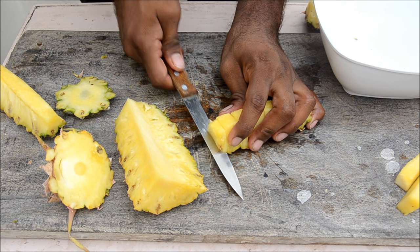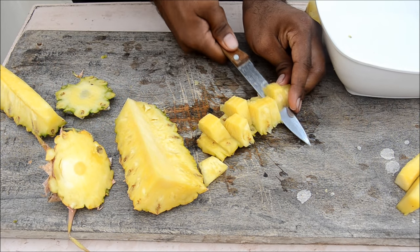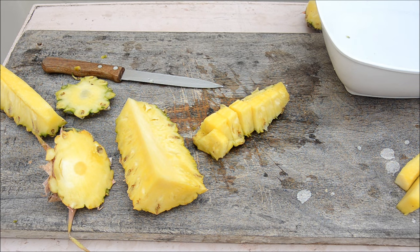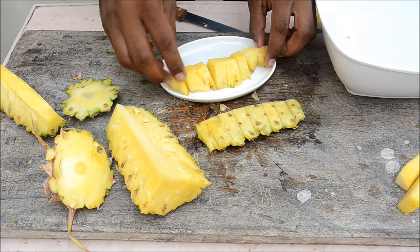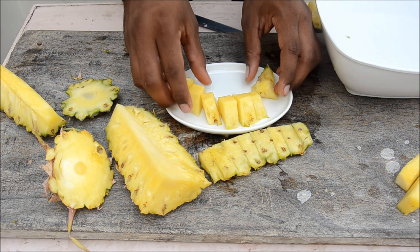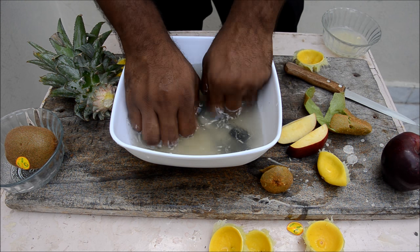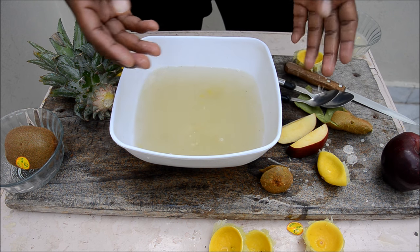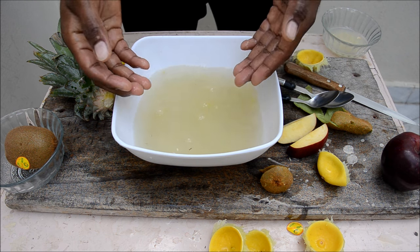You can separate the slices from the skin and serve them on a plate as they are — they look good. Also, always wash your hands before dealing with food. Don't waste the water — if you wash your hands in a bowl instead of under the tap, you can reuse that water for plants.